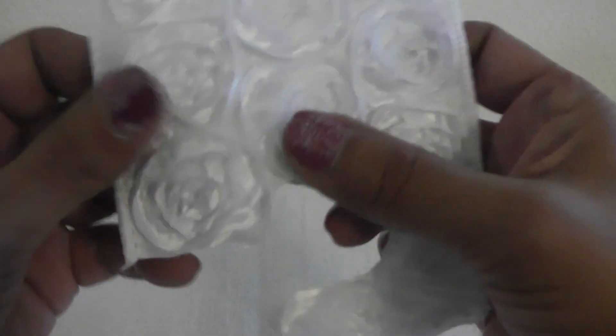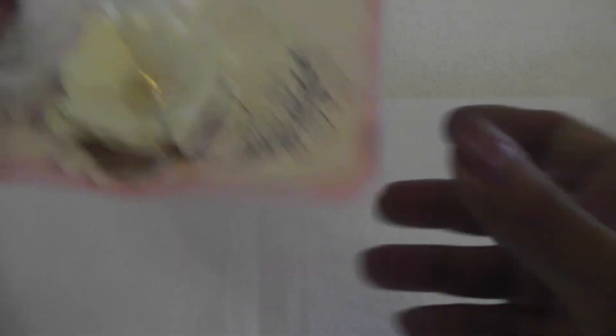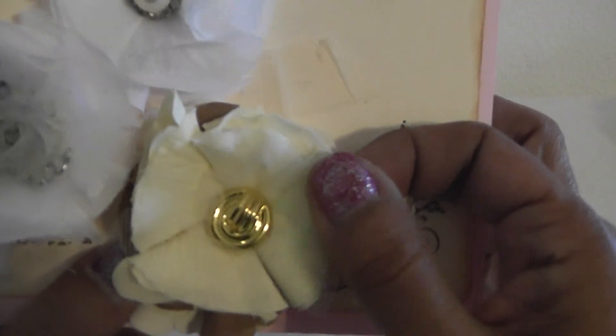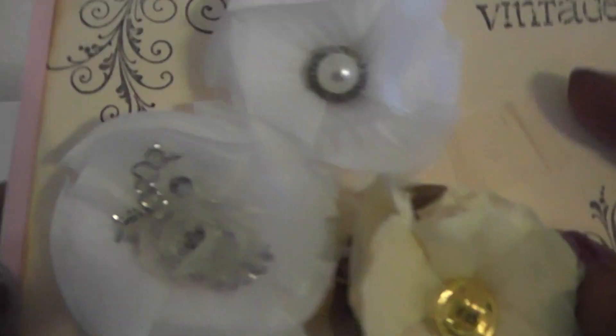I cut out one of these little rosettes. And I used a flower that I received from Stacey in a swap — these are super gorgeous. I need to know what kind of petals she used to create these because they're super soft, and she added some beautiful centers. Thank you Stacey. I used just a little note for the front of the card, and I used 'Thinking of You' to meet the requirements.